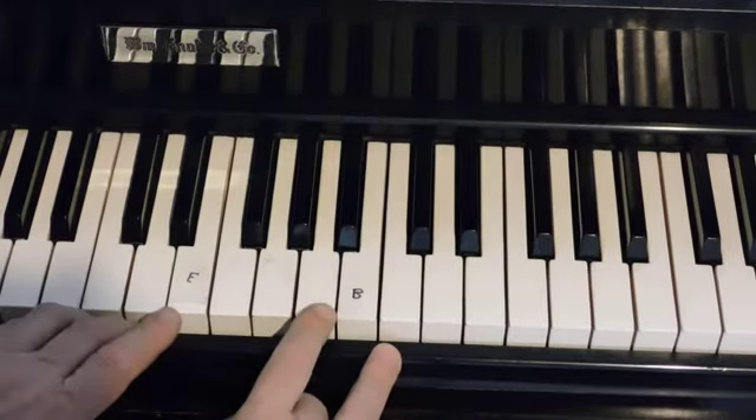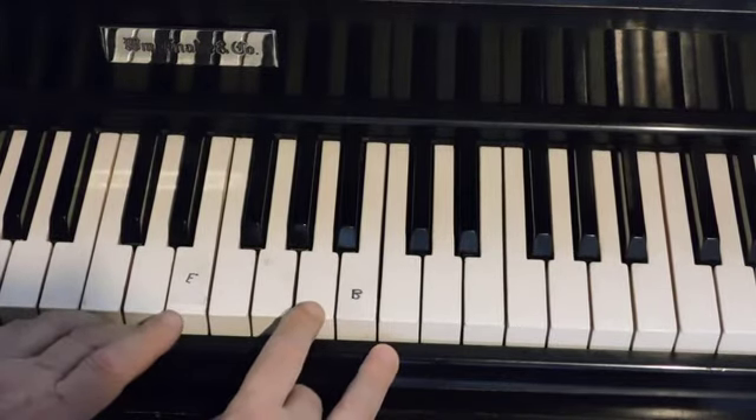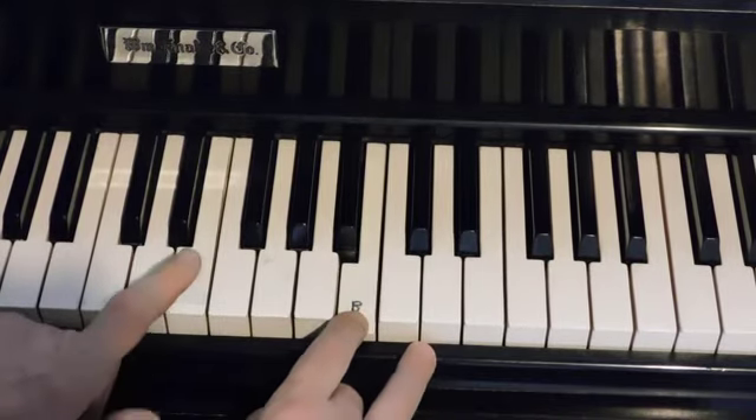It's very important to count it so that you know that when you get to seven, you double the note. Here it is with the count: 1, 2, 3, 4, 5, 6, 7, 8.